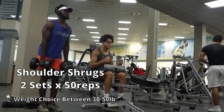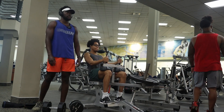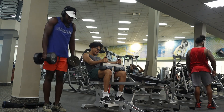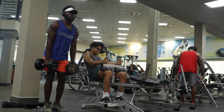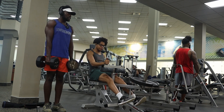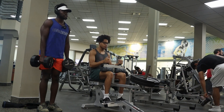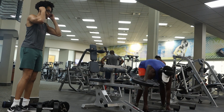For the shoulder shrugs, we want to do two sets of 50 reps with a 30 to 50 pound weight. When doing the shoulder shrugs, we want our shoulders all the way down with arms literally dangling from both sides, then shrug all the way up as far as we can and back right down. After the first set, rest for two minutes and then hop back in for the second set.